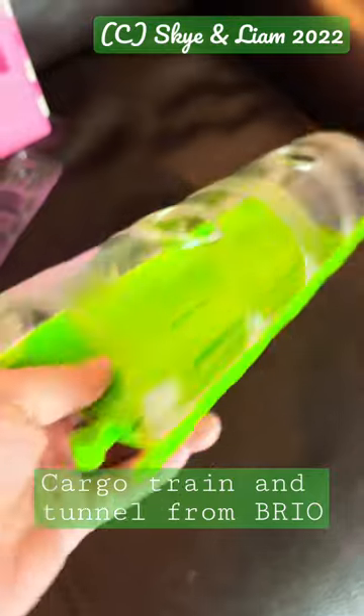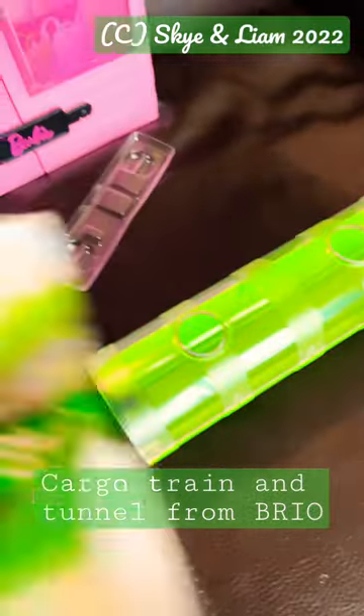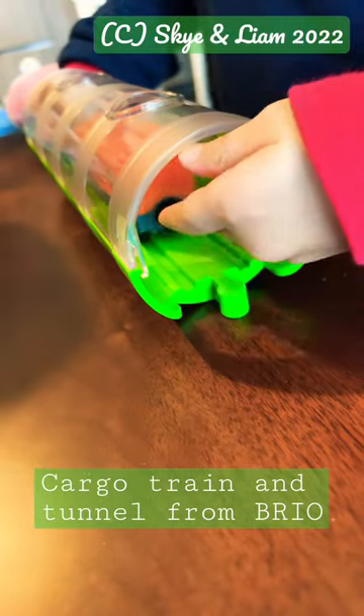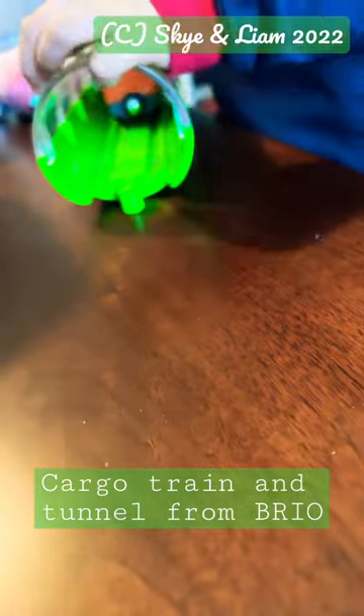It will obviously fit Brio railways, and there you go — cargo train, choo-choo! He's so excited to try it out with his trains. Happy holidays!